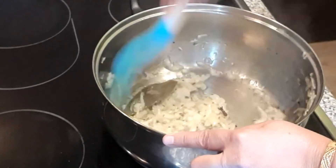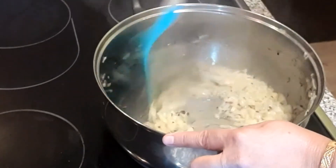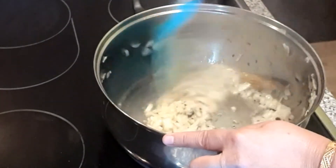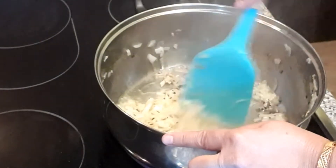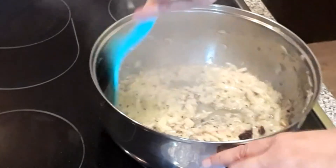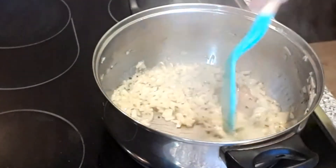Thoda sa iska pyaaz ka color change ho jaye, phir main ismein lasan adrak ka paste aur gosht daalungi. Aur jo dry masale hain unhe yogurt mein daal ke phir ismein dalungi — usko yogurt mein mix kar lungi.